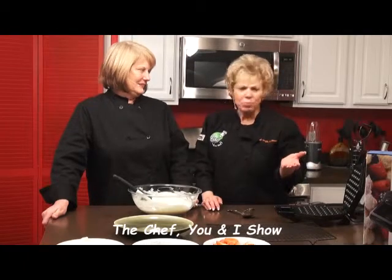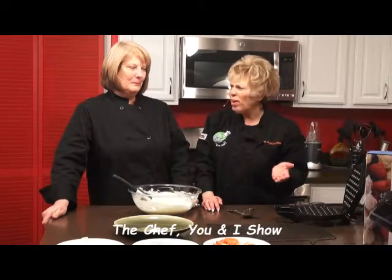We're back on The Chef You and I with Marty Schultes and myself, Catherine Raker. I used to live overseas in Singapore, but I've never seen a bubble waffle maker. I have never seen one like this either. And they say it's popular in Hong Kong.